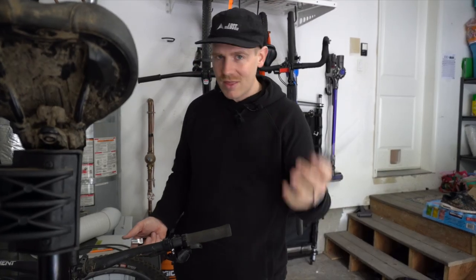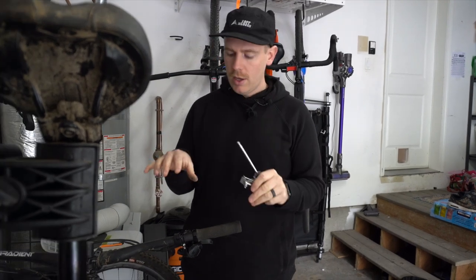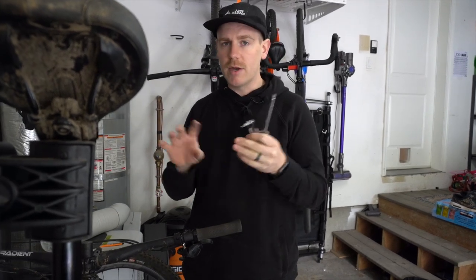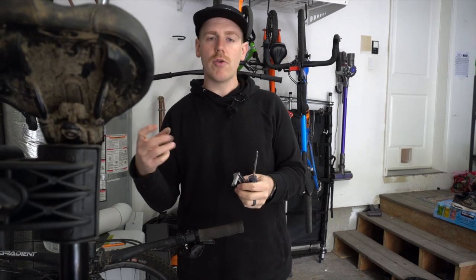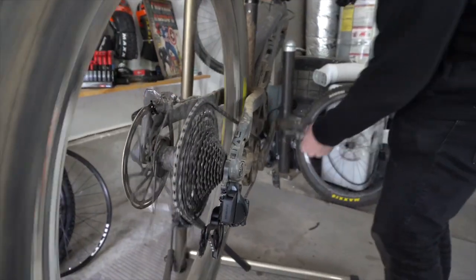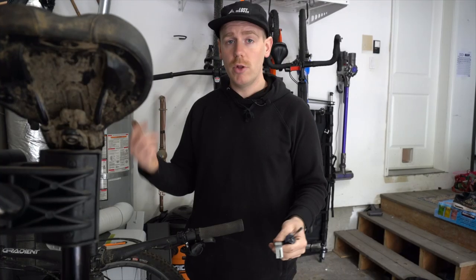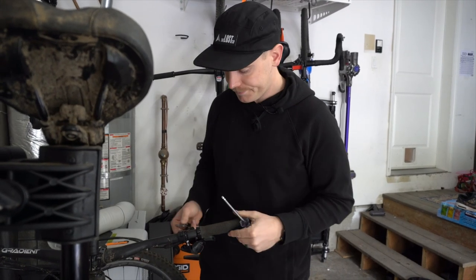A fifth thing that I think is a huge positive about wireless shifting is you're not going to get cable wear over time. Cables are going to stretch, so you always have to micro adjust on your barrel adjuster. On a wireless setup, you don't have to worry about cables wearing or replacing them over time or any of the issues that come with wear. All you have to do is double check your shifting — if there's an issue, pull up the app and you're all set to go.